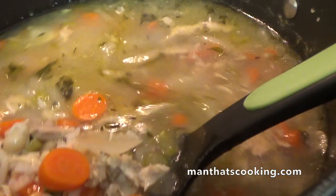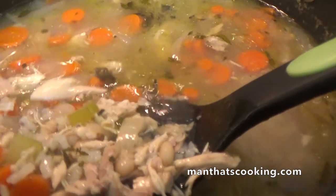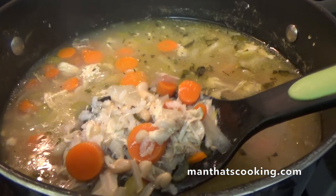Instead of putting that carcass in the trash and letting the neighborhood raccoons tear it apart on trash day, you're gonna have chicken soup instead. And you could put this in a glass jar, vacuum seal it, toss it in your freezer, and pull it out when Armageddon happens — and you're gonna survive.